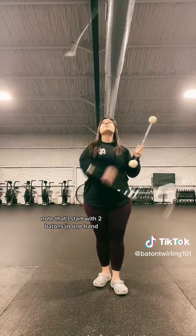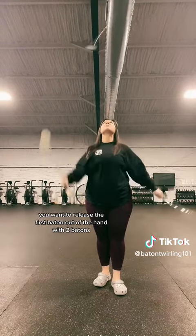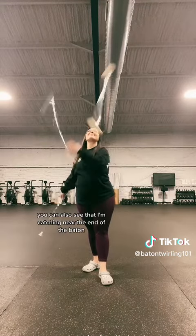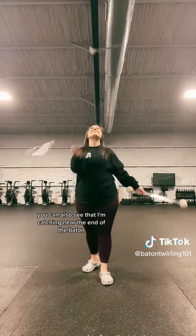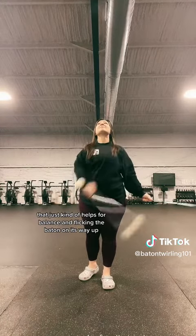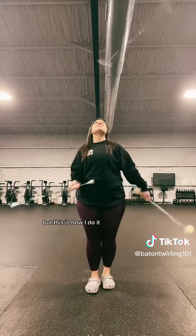Now grab three batons. Note that I start with two batons in one hand. You want to release the first baton out of the hand with two batons. You can also see that I'm catching near the end of the baton — that helps with balance and flicking the baton on its way up. Your teacher will probably tell you to hold it in the middle, but this is how I do it.